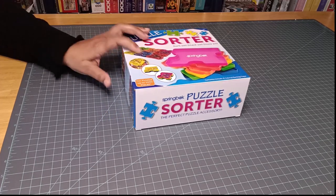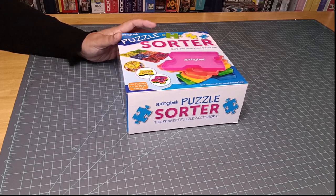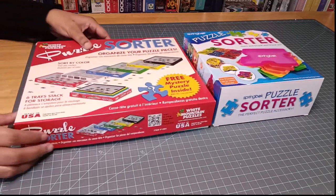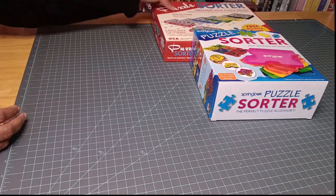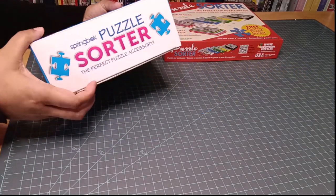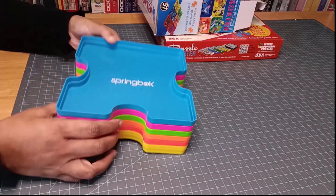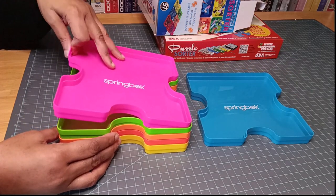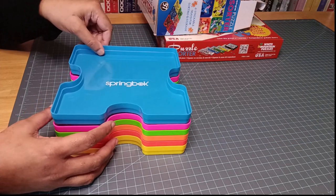The first one you see on the market is a plastic sorter. You can also get a cardboard sorter as well. This particular plastic one is from Springbok. Let me open this one up. They come in different colors and they're stackable — a really nice way to sort your puzzles.